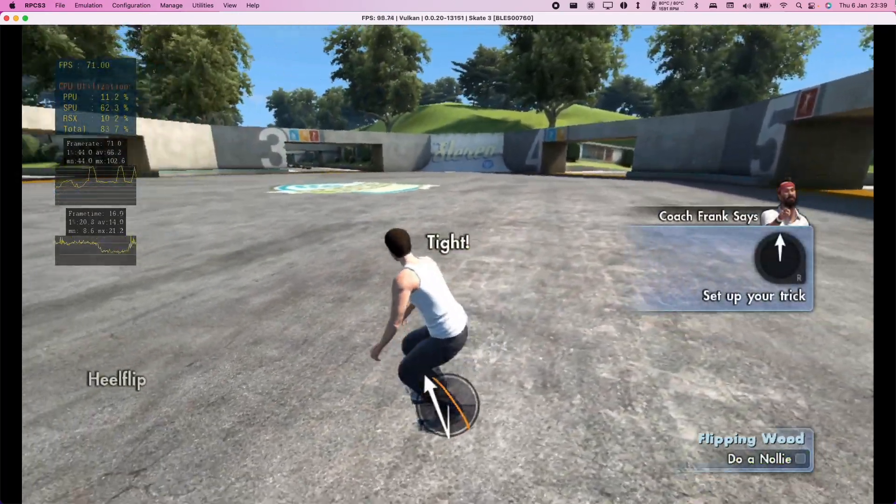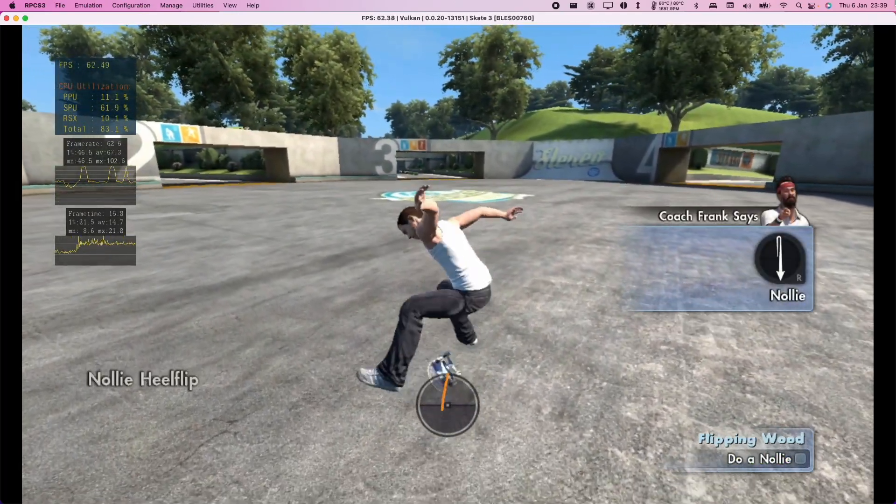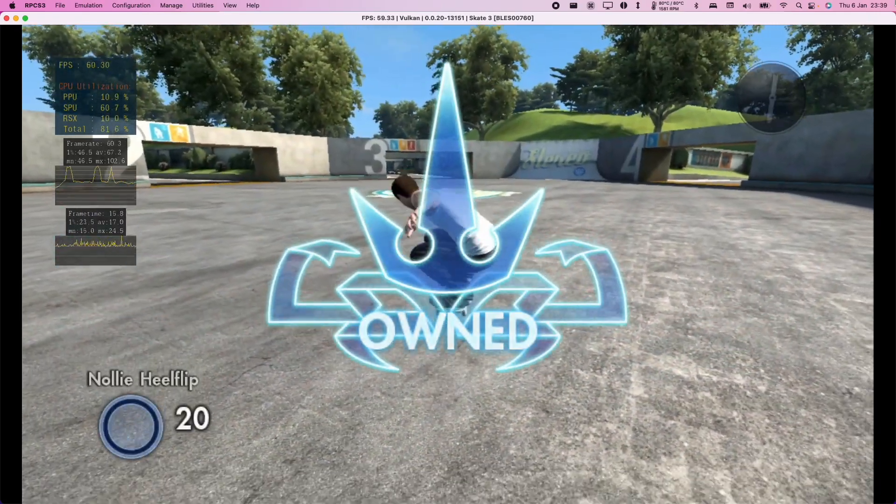Now, I want you to show me a nose ollie — that's what the kids call me. An ollie. Flick it in the opposite direction.